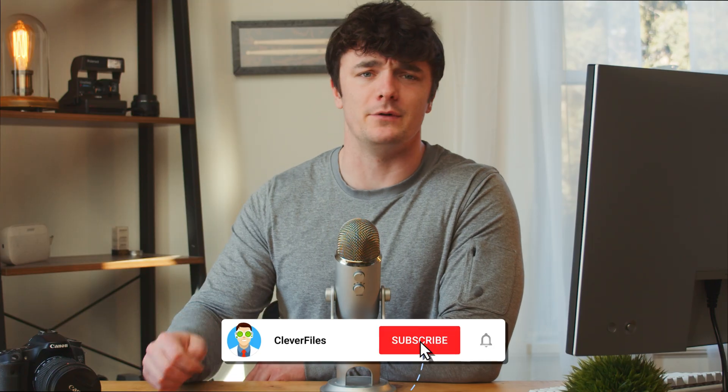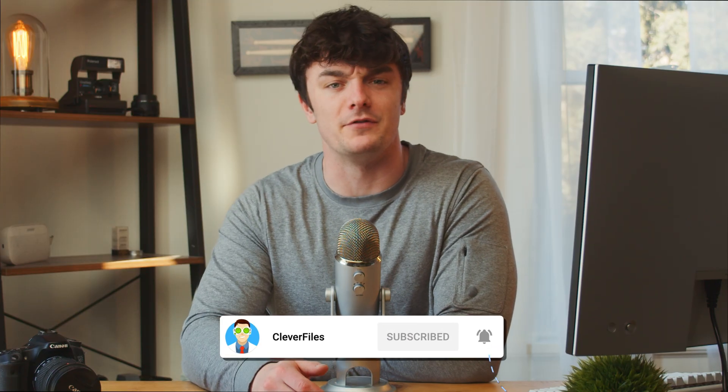And by the way, if you're dealing with this issue right now, let me know down below in the comments and subscribe to our channel for more videos just like this one in the future.